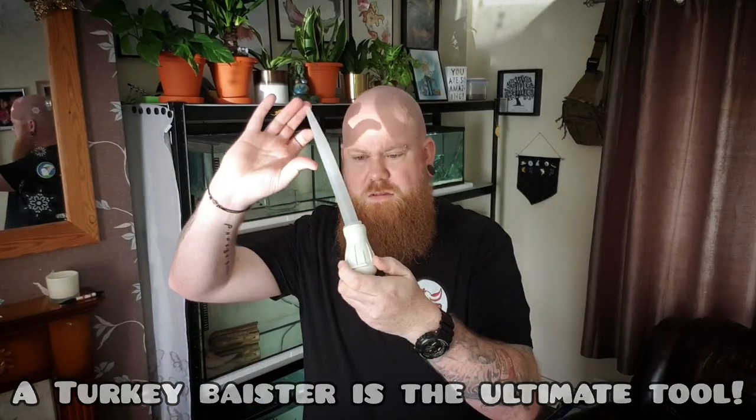Another one I always recommend is a turkey baster. These are really handy — if you see any uneaten food, you can quickly go in and remove it without causing a scene. You can also clean up any poop as and when you see it, so your ammonia doesn't spike. They're very inexpensive. A turkey baster is like a lightsaber to a Jedi — an absolute blessing. I buy them every time I see them out of habit because they went a little bit scarce for a while here in Derby.